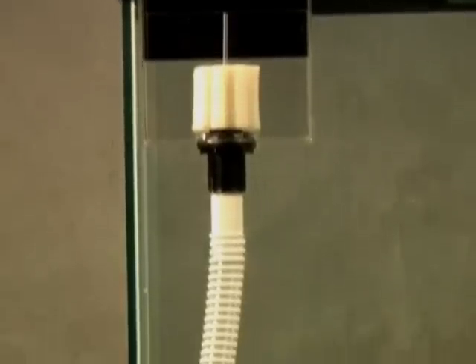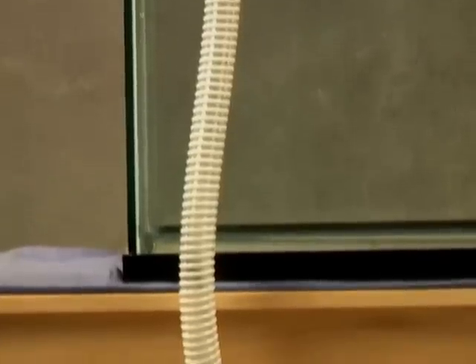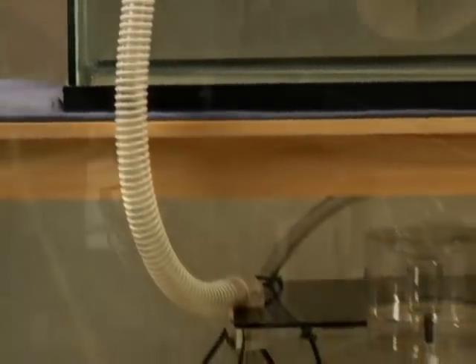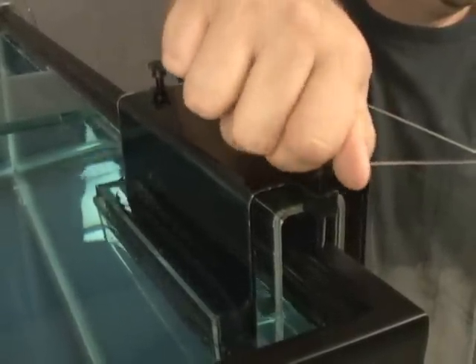Make the drain as straight as possible and avoid any sharp bends as they will restrict flow and increase the amount of noise produced once the overflow is running. Fill your tank to the desired level and use the top adjustment screws to position the overflow so that the front lip is just below the water level.